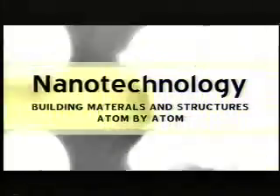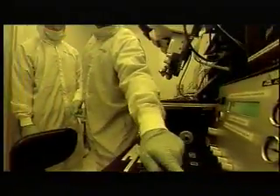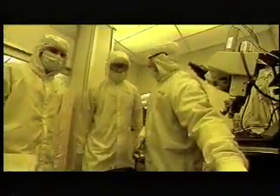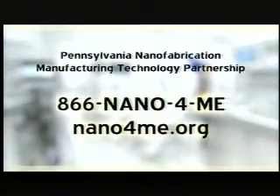Nanotechnology — building atom by atom. Pennsylvania's Nanofabrication Manufacturing Technology Partnership is preparing Pennsylvanians for the jobs of tomorrow. As your governor, I want to encourage young people who are still in school as well as workers who want to gain new skills to consider the educational opportunities available through the partnership. Call 866-nano4me. On the web, nano4me.org.